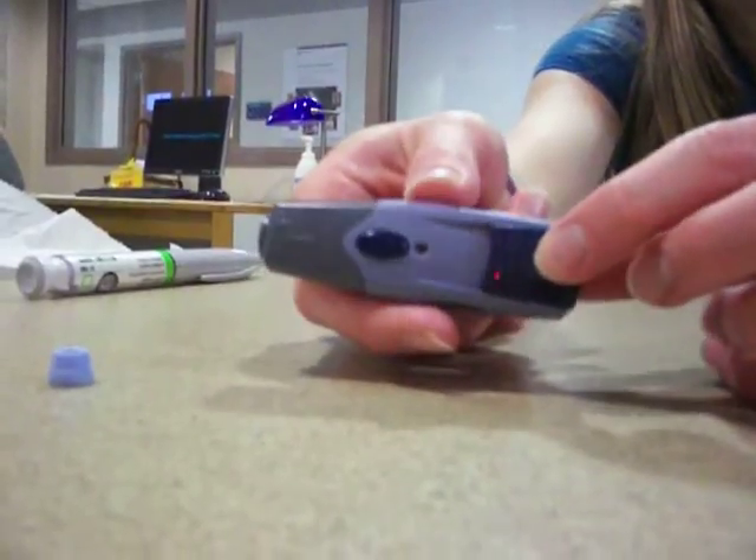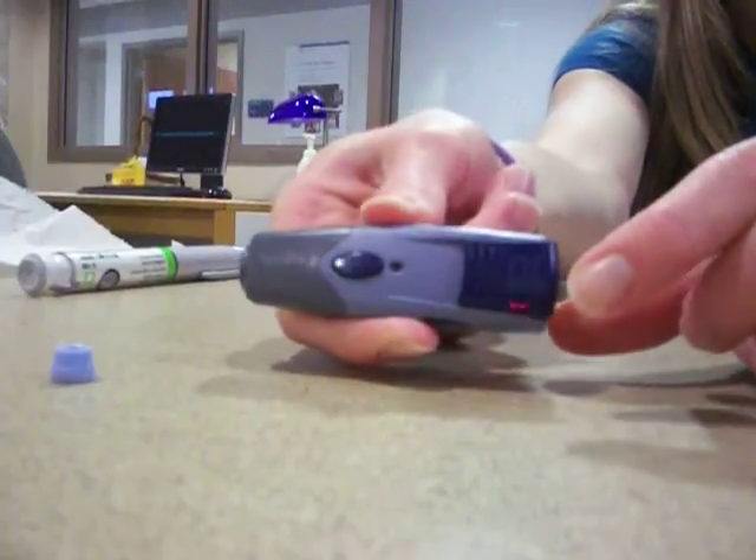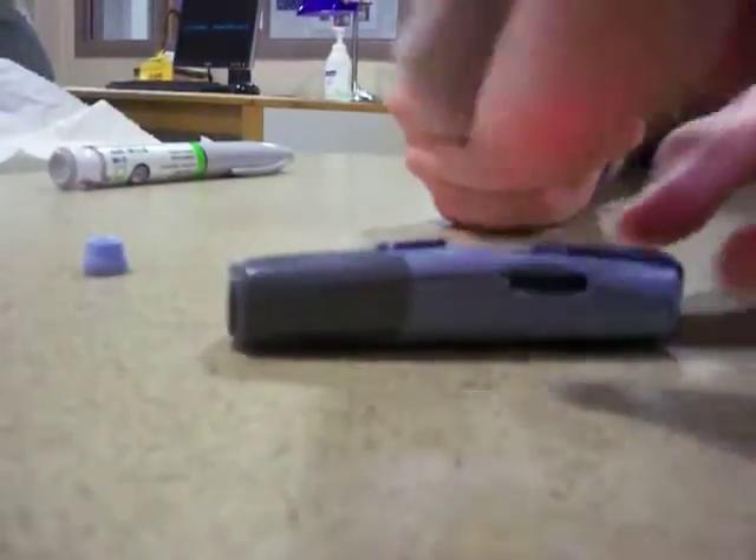Okay, so to reset it, pull this blue part back. It just re-cocks the spring. So then you can pull the finger.